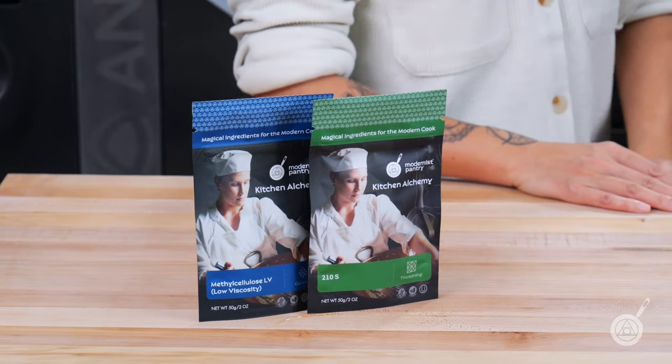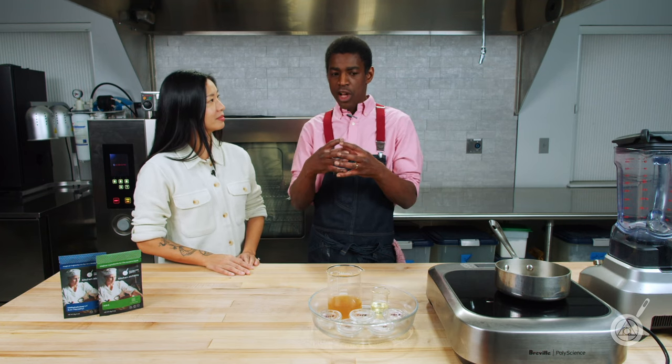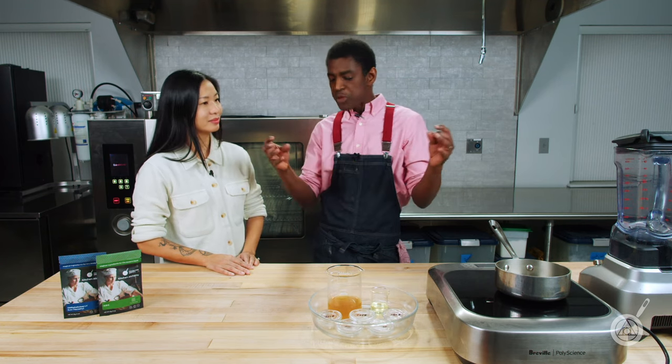We start with a couple of hydrocolloids and a freeze-thaw 210S, which is great for a freeze-thaw and allows you to put the sauce together so that when you thaw it out and bake it in the oven, it doesn't split apart.